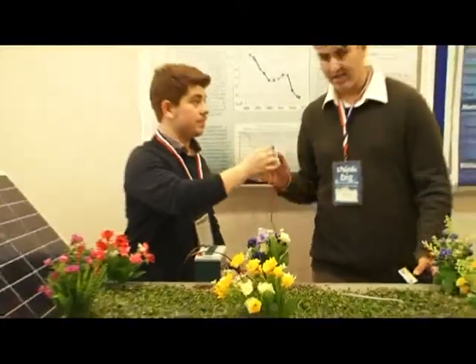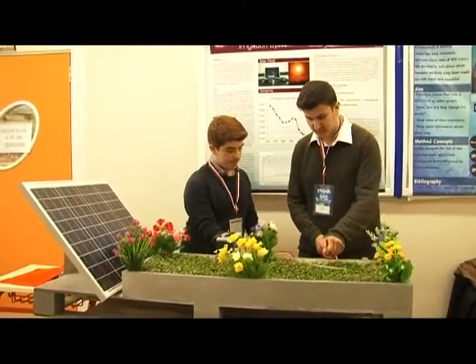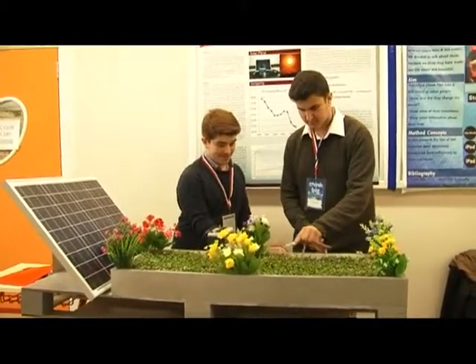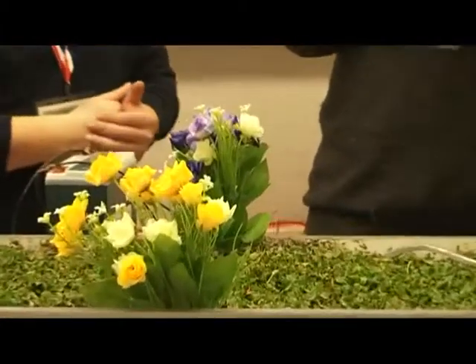Thank you very much. As a final demonstration, this represents the river, and we show how we convert the water to the place we want. Thank you very much for your time.